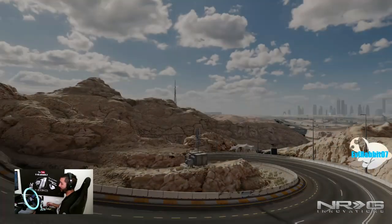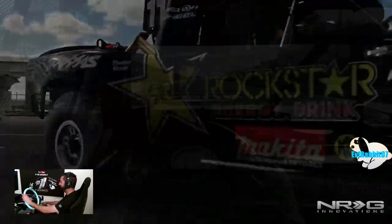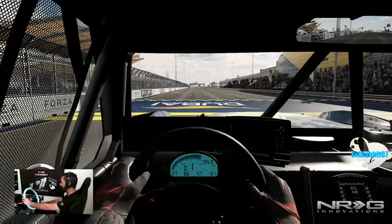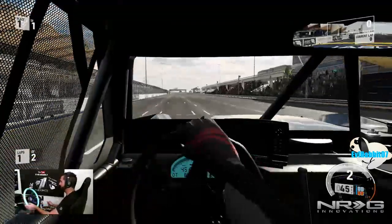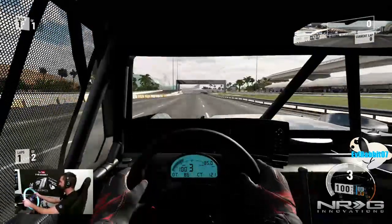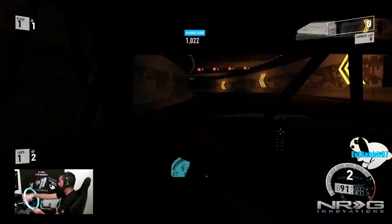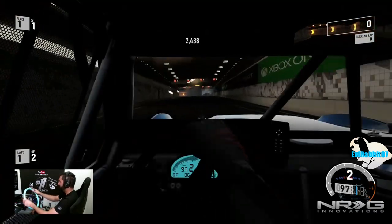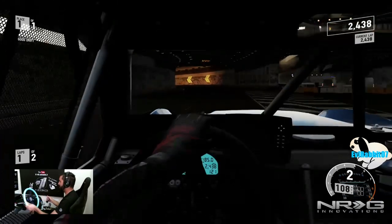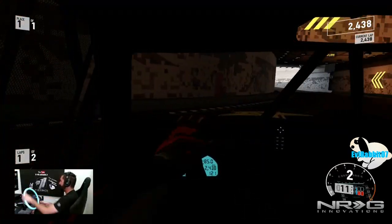If you guys have drifted this thing, let me know down in the comments — it's a lot of fun. If you haven't, I recommend getting it and throwing it around. It's a different type of driving or drifting. We're here at Dubai doing two laps on the reverse Dubai layout in this trophy truck. Going to the tunnel first — you can tell it's just roasting the tires. I don't know how this tunnel is going to work with this truck. Stay off the wall as much as I can, but this thing only has three gears, so there's not many gears to choose from.